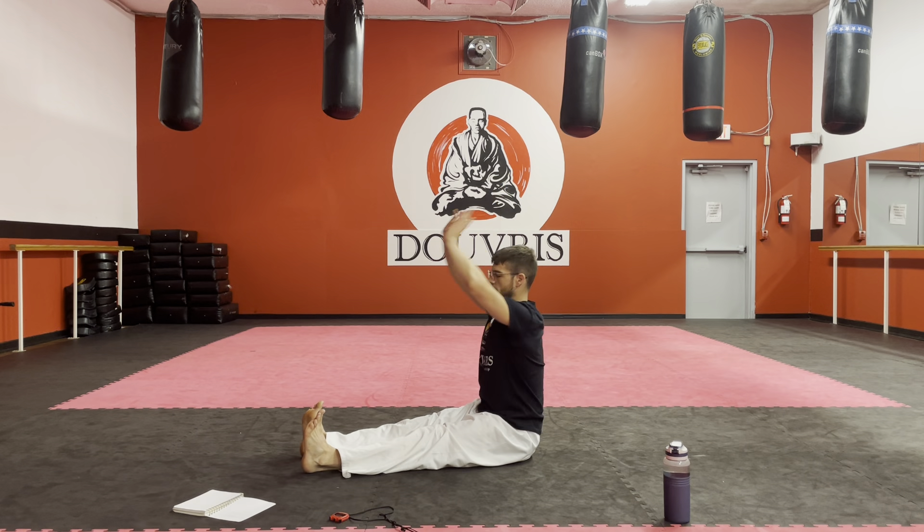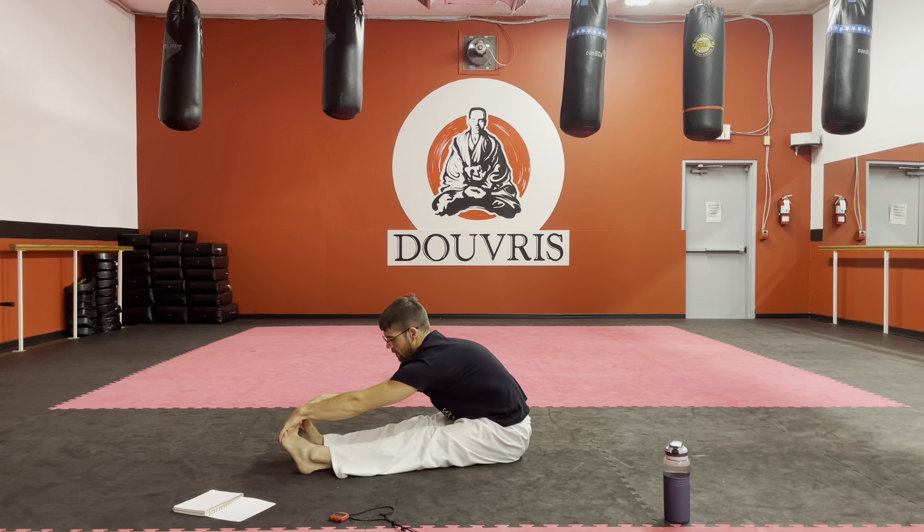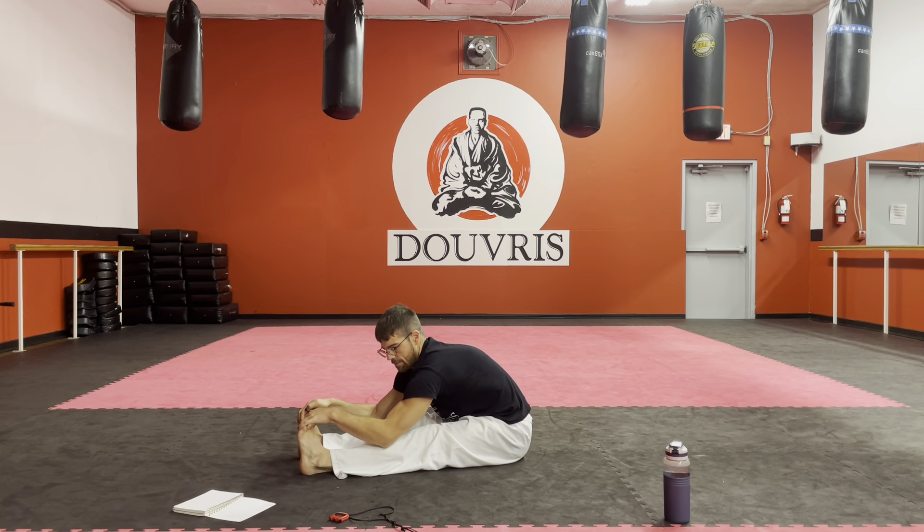Reaching up and then we're reaching down as far as we can. It's okay to not grab the feet, but I do like to pedal them out a little bit to wake up the ankles. There might be some snap, crackle, or popping going on here, which is fine.